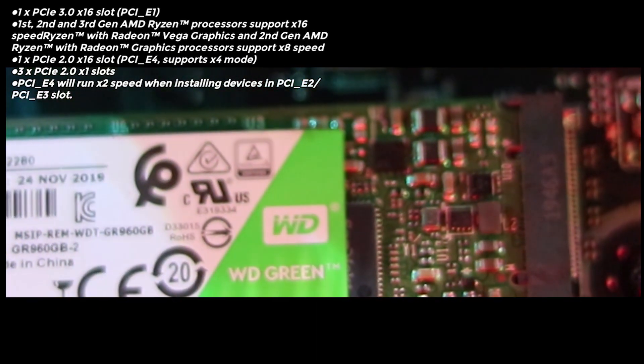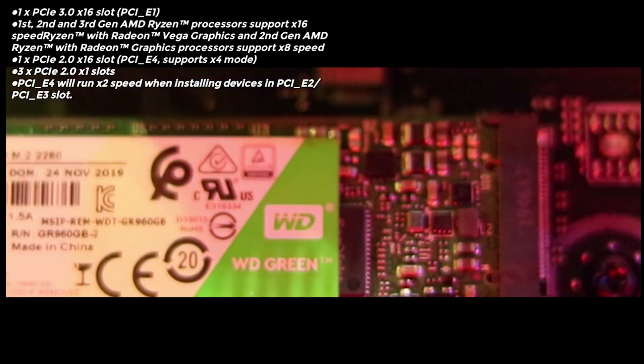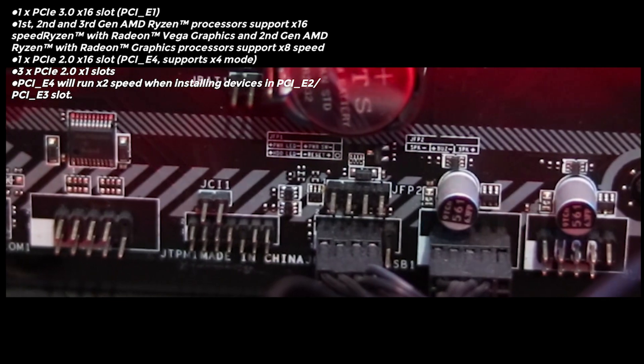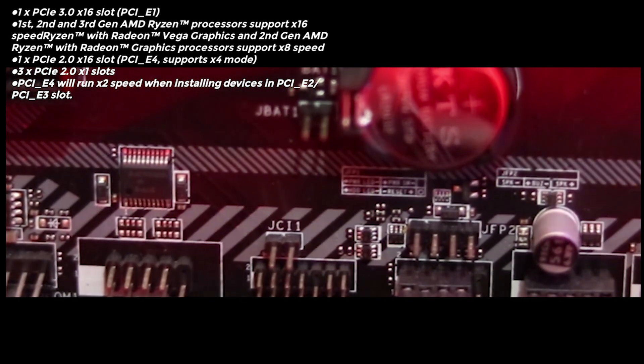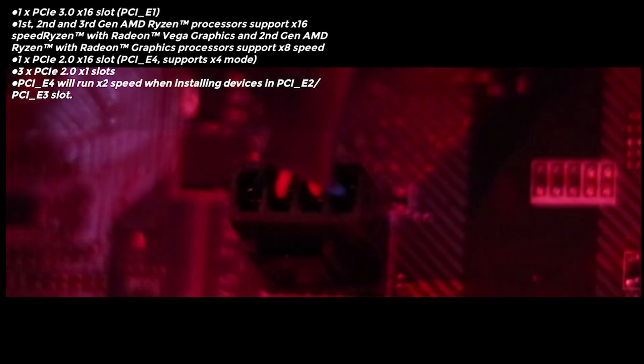PCIe Gen 3 slots are available as well. It has a 16x PCIe Gen 3 slot and a PCIe Gen 2 16x slot, giving you a total of 2 PCIe 16x slots — one Gen 3 and one Gen 2. It also has 3 PCIe Gen 2 slots which are 1x.